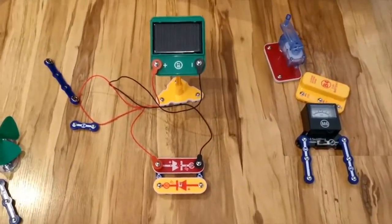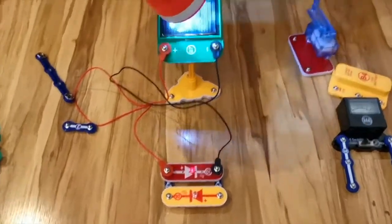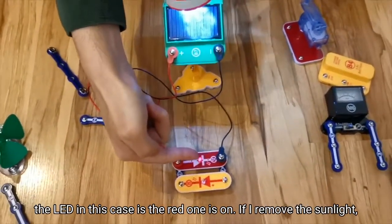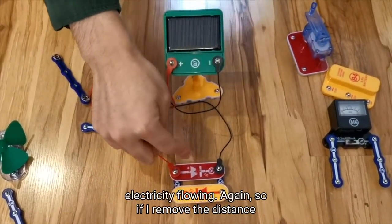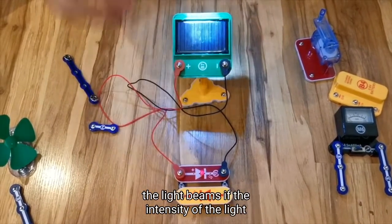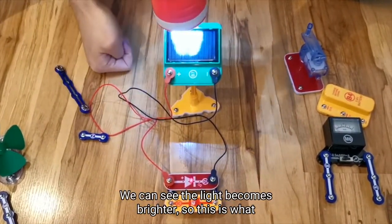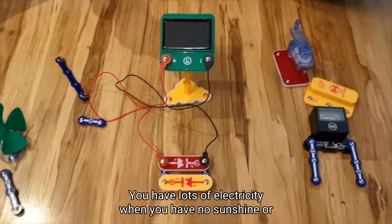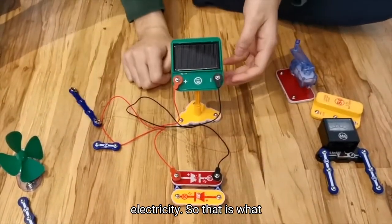So now I'm generating a light, which is representing the sunlight. You can see that when the sunlight shines on the PV panel, one of the LEDs — in this case the red one — is on. If I remove the sunlight from the PV panel, we can see there's no electricity flowing. Again, if I reduce the distance between the light source and the PV panel, we see the light dims. If the intensity of the light increases, we can see the light becomes brighter. This is what happens during the day: when you have a lot of sunshine, you have a lot of electricity. When you have no sunshine or little sunshine, you have no output power — so no electricity. That is what happens during the evening.